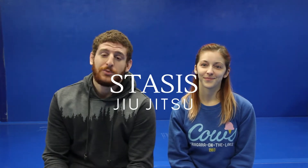How's it going everybody? Welcome back to Stacey's Jiu Jitsu. Before we get started on the actual video, if you haven't subscribed already go ahead and do that now and hit the notification bell so that you get updated.